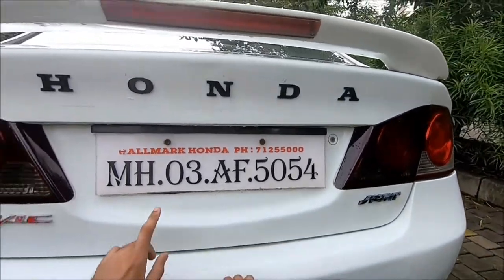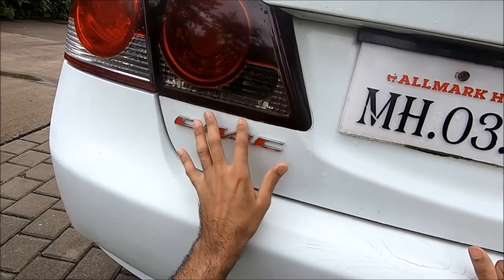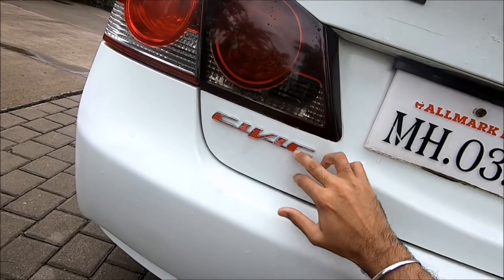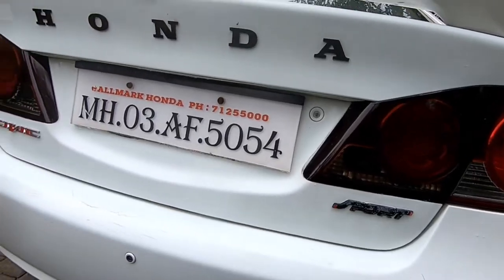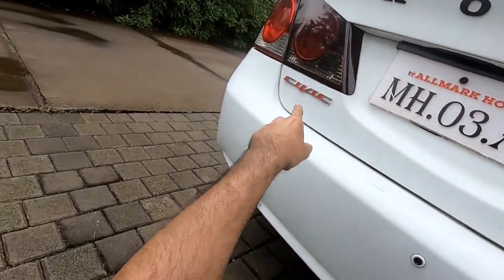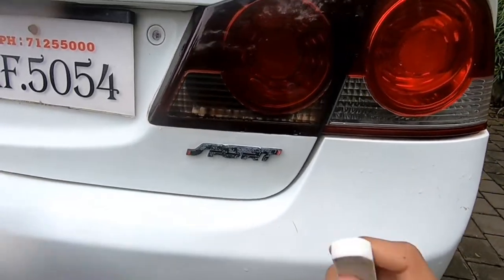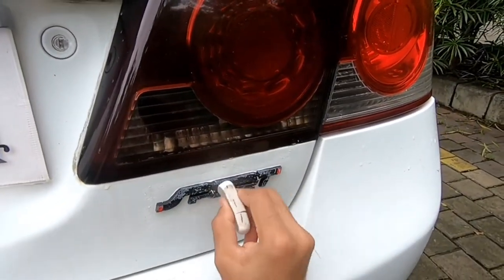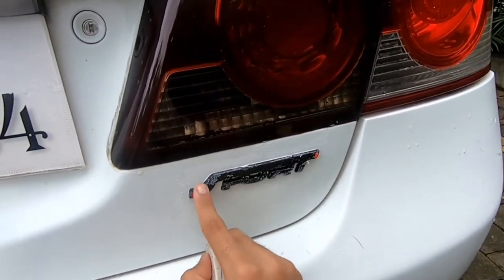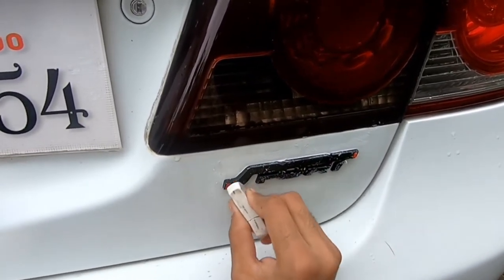I've managed to take off all the tape, but as you can see the tape has left a lot of glue. It's not a major problem — the glue is coming off, I'll just have to scrub it a bit. I've cleaned up all the glue from these emblems, and what I used for that was a simple eraser. Let me tell you, this actually works like a charm. All the glue — it doesn't come off easily otherwise, but when you use an eraser it comes off very easily.